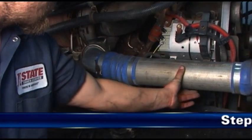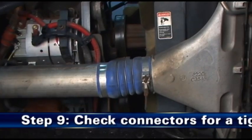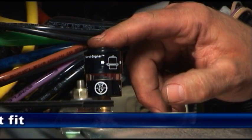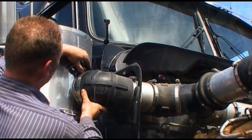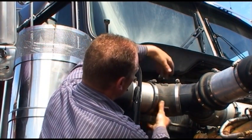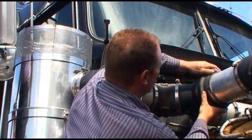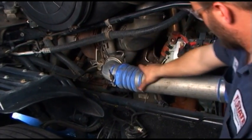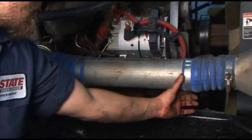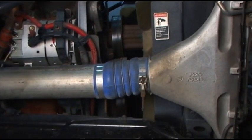Step 9: Check connectors for a tight fit. Make sure restriction indicators are reset and in proper working order. Verify that all mounting bands, clamps, bolts, and connections in the entire air cleaner system are tight. Check for holes in piping and repair or replace as needed. Any leaks in the intake piping will admit dust directly to the engine.